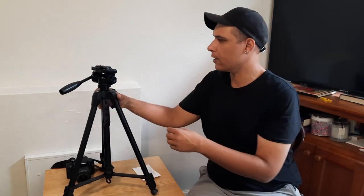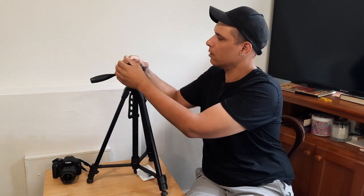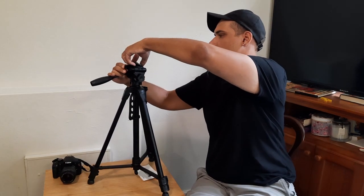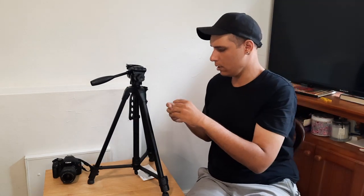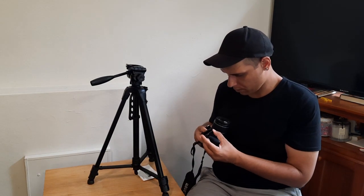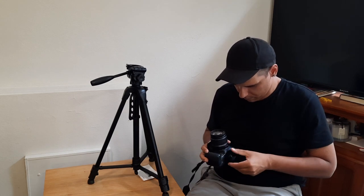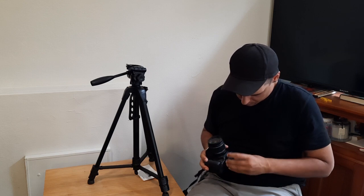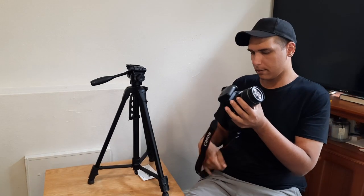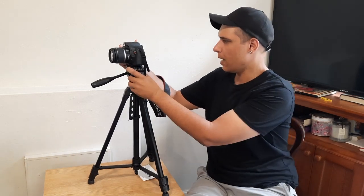Let's figure this out. That's the quick release — I guess you put that on the bottom of the camera. So, that's the quick release mechanism. There you go — the camera is attached to the tripod.